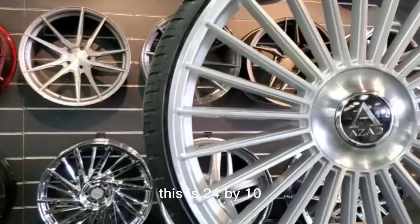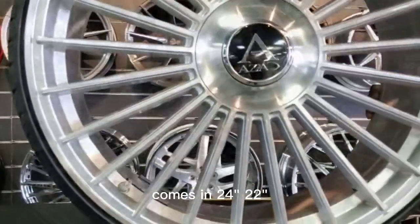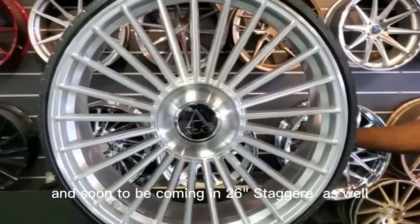This is a very nice wheel. This is the 24x10. This comes staggered. Comes in 24s, 22s, and soon to be coming in 26s staggered as well.